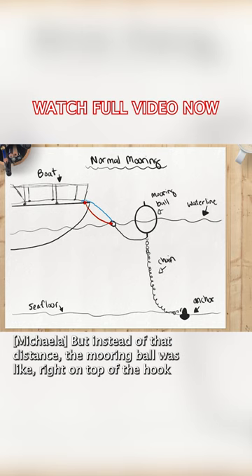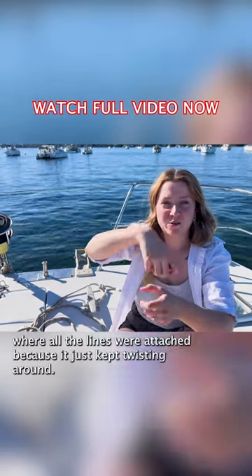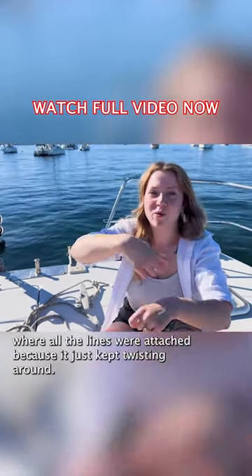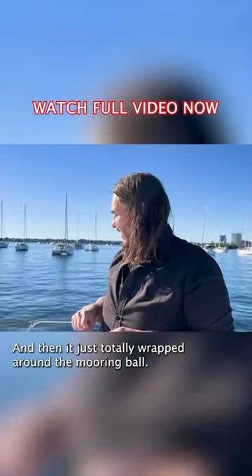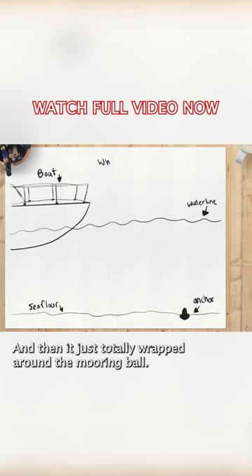But instead of that distance, the mooring ball was like right on top of the hook where all the lines were attached, because it just kept twisting around. I think they just kind of got crossed over each other, and then it just totally wrapped around the mooring ball.